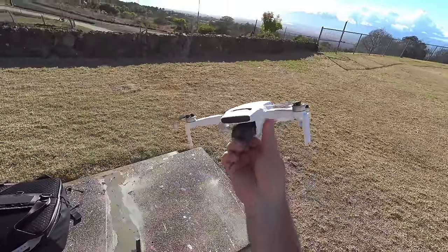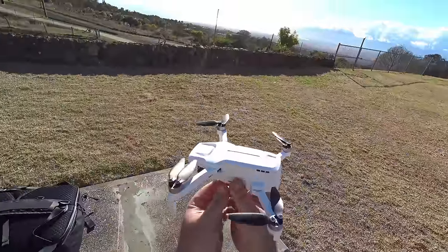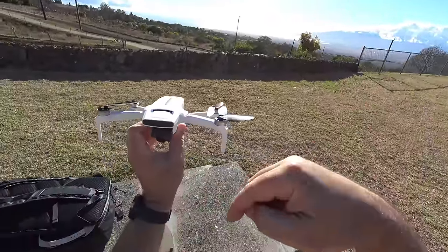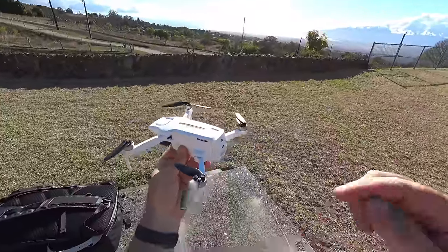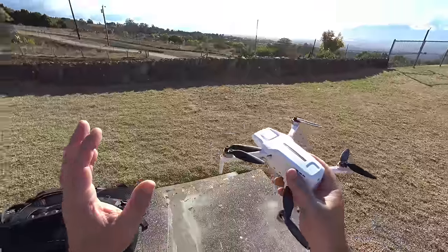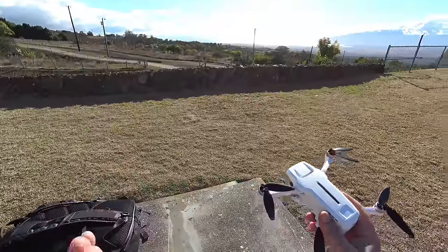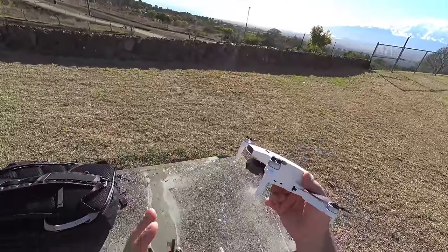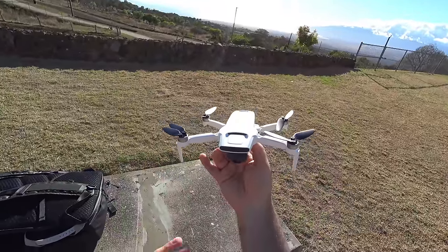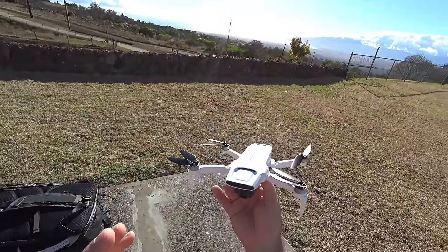Hey guys, thanks for tuning in. Check it out — it is the X8 Mini by Femi. You may have seen the unboxing and initial flight test; if you want to check that out, go ahead and check out the link to the series which will pop up here. I'm a little bit suspicious on the range on this thing, because when we were doing the flight test in the same park here, even just flying around and going a little bit high, it was already losing connection.